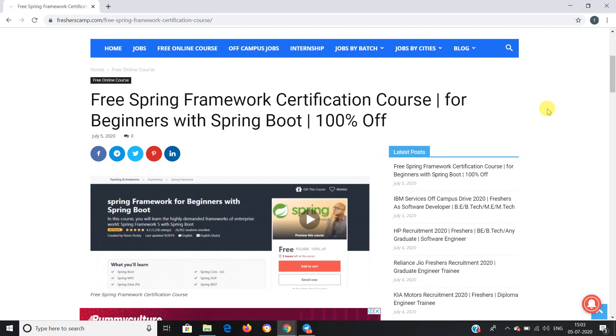Before moving on to the details about the free Spring Framework certification course, let me tell you about our channel. We provide regular updates on government jobs, technical, non-technical, and all other types of job opportunities, as well as preparation material for campus placements and government jobs. Do not forget to like, comment, and subscribe to the channel, and hit the bell icon for daily updates.